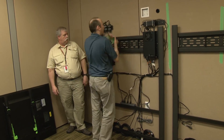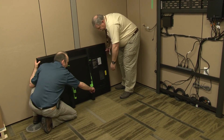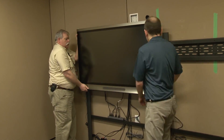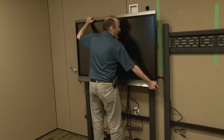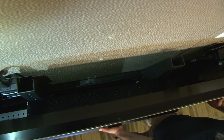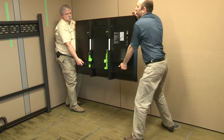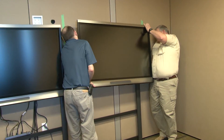Confirm that there are no obstructions or hazards, ensuring that the green locking tabs are in the unlocked position, and then hang the display panel on the panel mounting bracket. If installing a dual panel system, slide the leftmost panel as far as possible leftwards to allow as much clearance as possible before hanging the rightmost display.